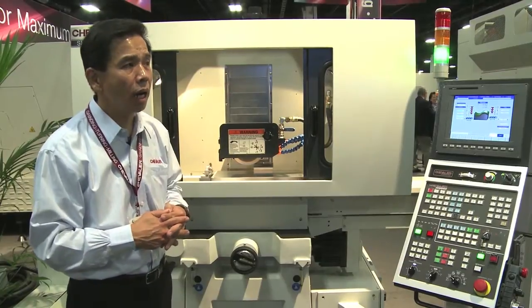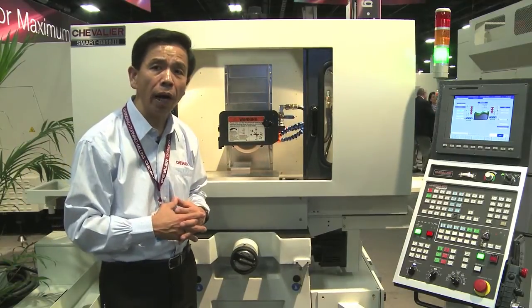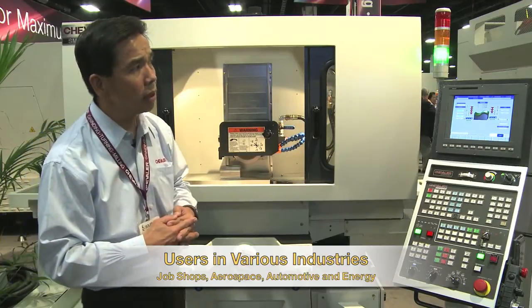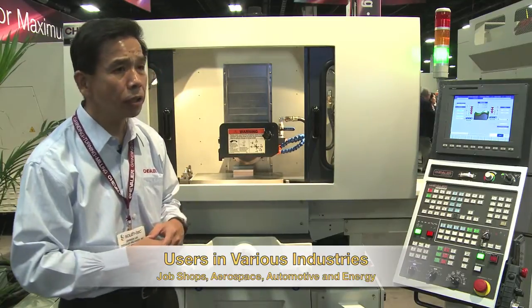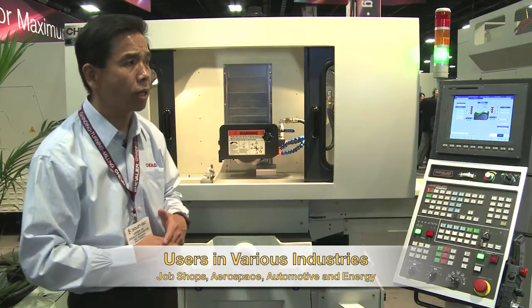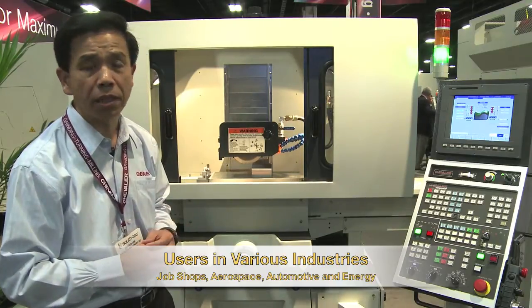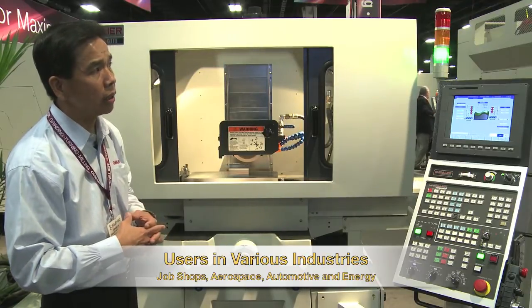The SMART 3 grinder is designed mostly for, number one, the job shop company — people who cannot find a skilled person. Number two, aerospace, for contour grinding and contour profile, form grinding. Aerospace and automotive are the same — they are very popular markets requesting this machine as well.